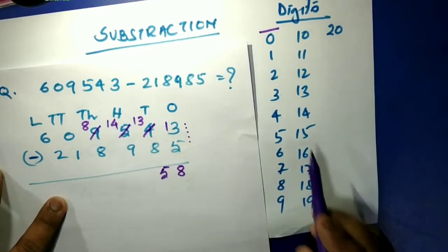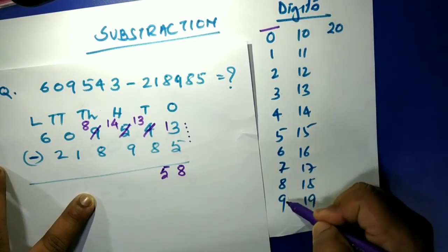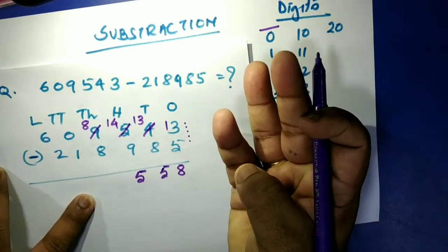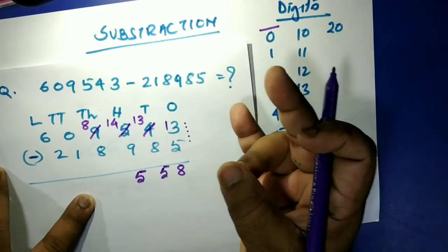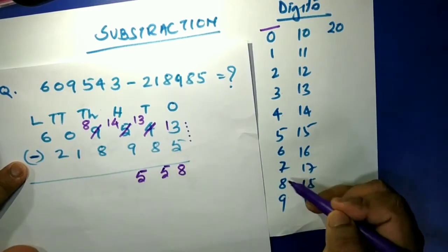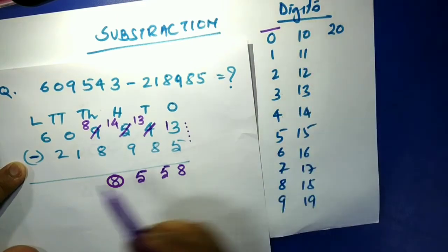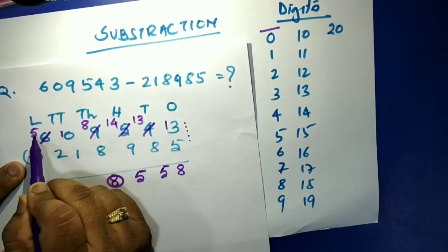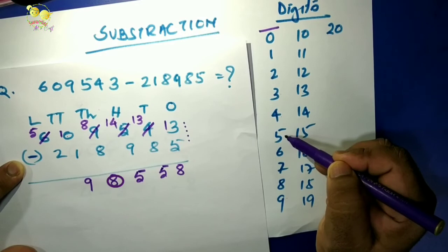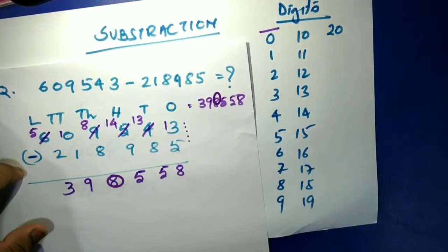Continuing from fourteen down: fourteen, thirteen, twelve, eleven, ten, nine, eight, seven, six, five — so we're at five. Now eight minus eight equals zero — wait, we have zero and need to minus one, so we borrow ten: ten minus one is nine. And five minus two is three. So the answer is 390558.